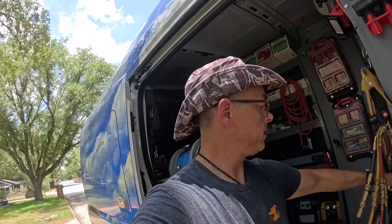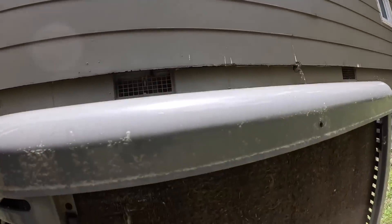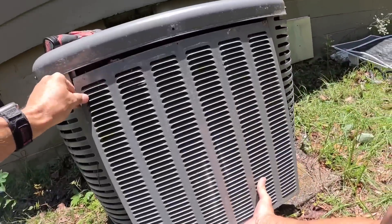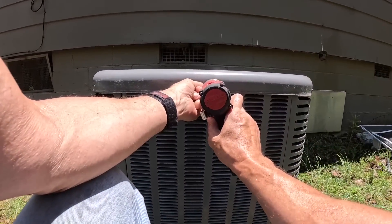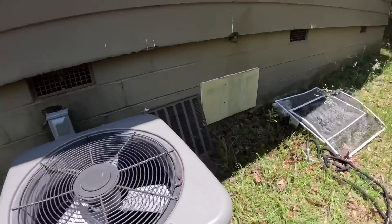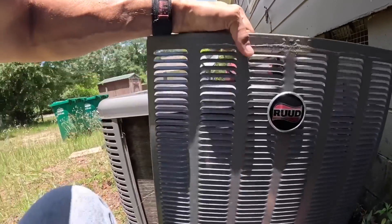All right, you would think I'd be done, but a quick check of pressures told me that I have a high head pressure. Look at the coil and I see why — I'll show you in just a few seconds.